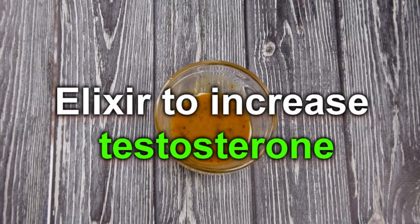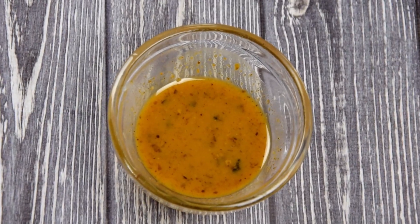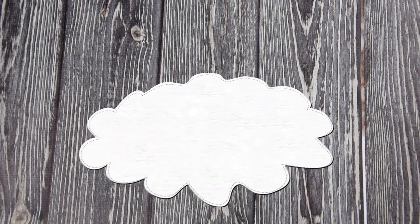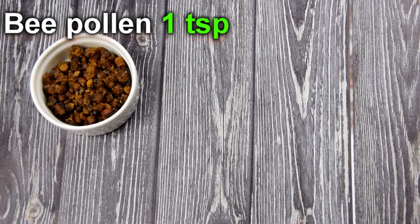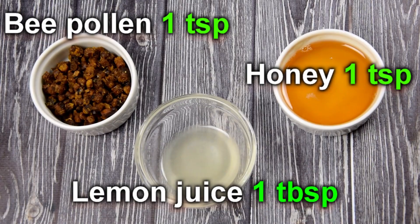Hi guys, today I'll tell you a recipe for a natural elixir to increase testosterone. To prepare this natural remedy you'll need a teaspoon of bee pollen, a teaspoon of honey, and a tablespoon of freshly squeezed lemon juice.